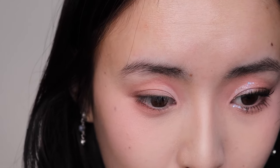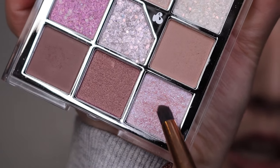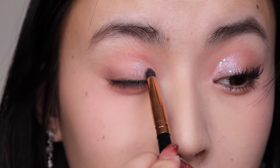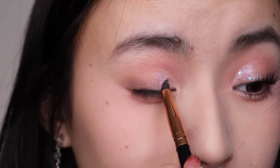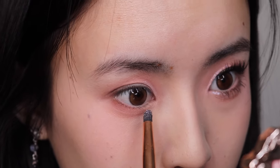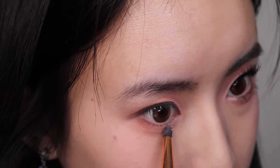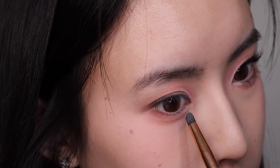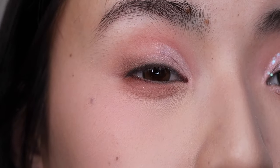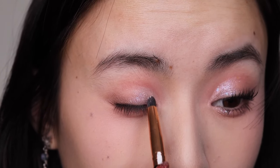Now for the fun part — we're gonna add glitter! I'm using this super pretty purple shade from the Unleashia palette. I'll also use it under my eyes. You can't really see it on camera but it's so sparkly — I love it.